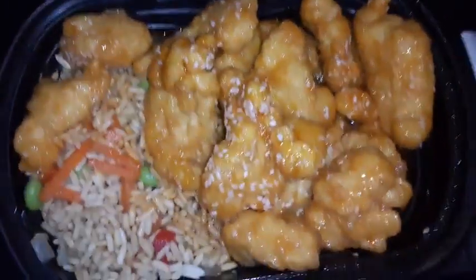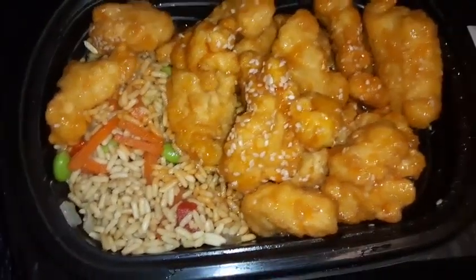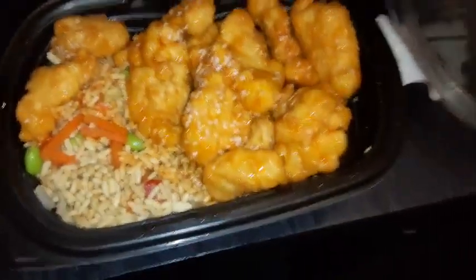I gotta clean the bowl and everything, and then I'll look for the thing. So that's how it looks. I'm gonna put it in the bowl — I gotta clean this bowl over here and then put it in the oven.